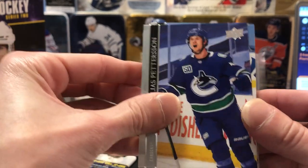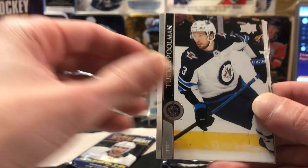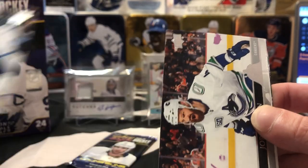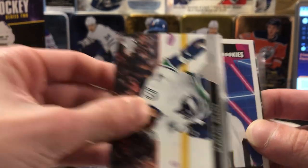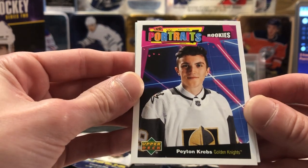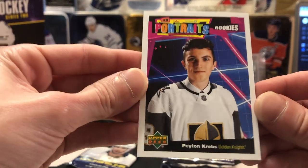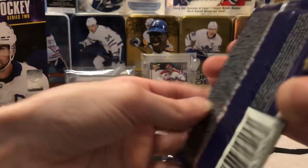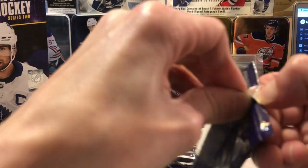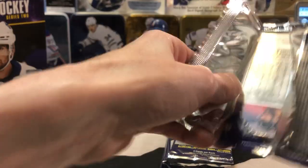Tommy Wilson, Petey, Jake Muzzin just played his first game back from injury there the other night, Tucker Poolman, Jordie Benn. And we've got another UD Rookie Portrait here of Peyton Krebs, who I believe is still on Buffalo now through the Jack Eichel trade. We'll give that one to Jerry if he wants it — I don't know if he collects non-Sabres rookies. He's like me — it's got to be in a Toronto uniform.